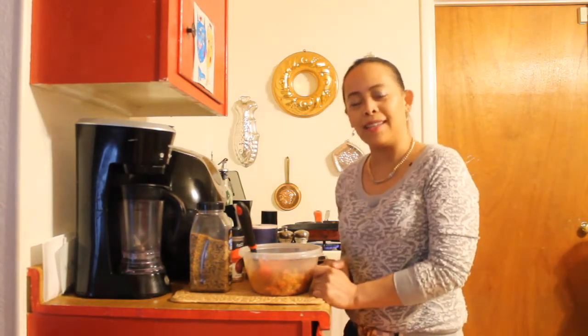Hi, I'm Cheri. Today I will make a quick and easy hamburger that is yummy.